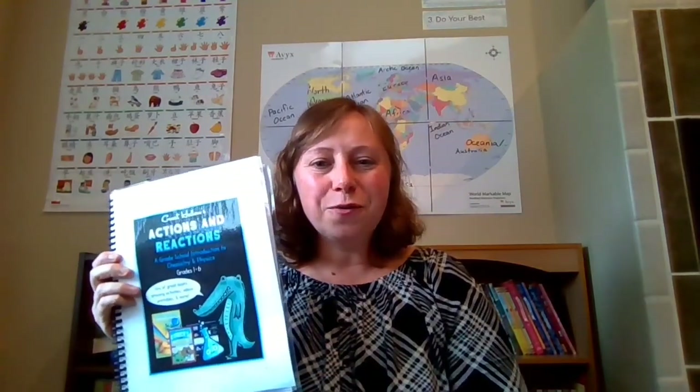I have not heard too much about Guest Hollow before this — I've heard it mentioned once in a while in other reviews. The reason I actually went looking was I got really excited when I saw a review about their Chemistry in the Kitchen for high school students, but I'm not there yet. When I was looking at the products they offer, I saw this one and it looked exactly like the type of curriculum we like to use, so I decided to get it, print it off, and start planning for next year.